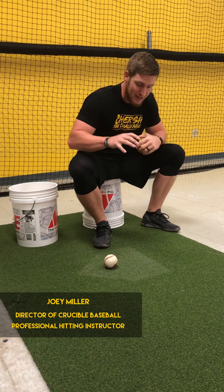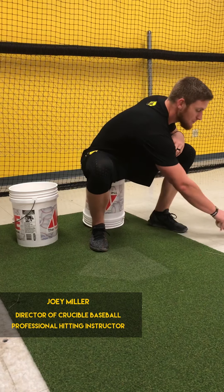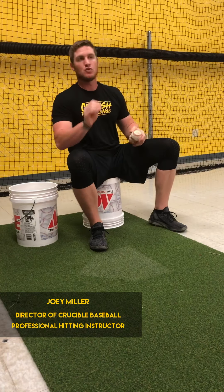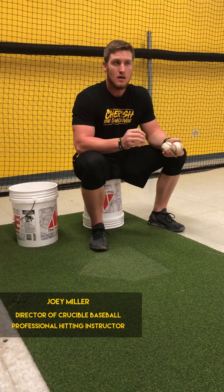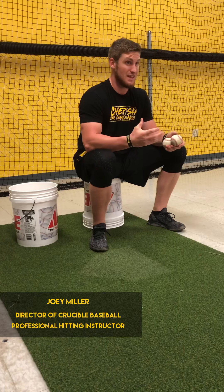I want to dive a little deeper into the adjustments that have to be made — not just between fastball and off-speed, but there are adjustments that need to be made within the same pitch.